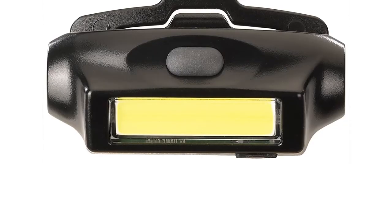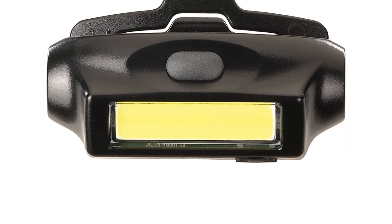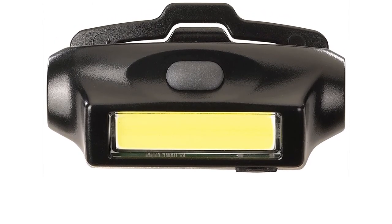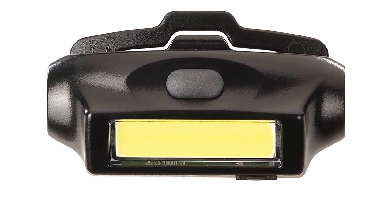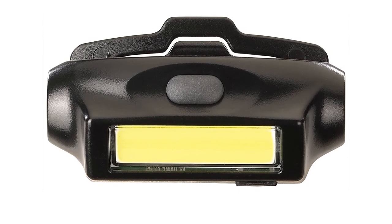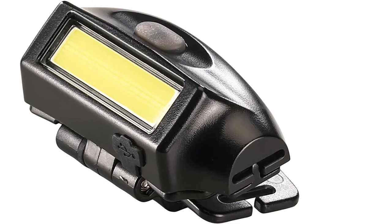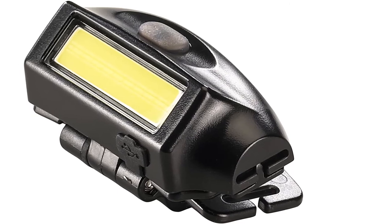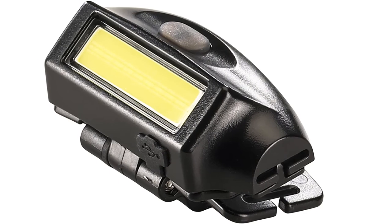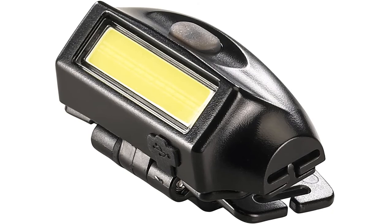This banded USB headlamp produces bright, even, diffused light with less shadow than spot beams. This ultra-lightweight, weather-resistant personal area work light features a large button for easy actuation and a lithium polymer rechargeable battery. It has a low-profile design and is easy and convenient to use, with a USB charging slot. It has minimal shadows so nothing will interfere with your tasks, and its weather-resistant body confirms its reliability in harsh conditions.